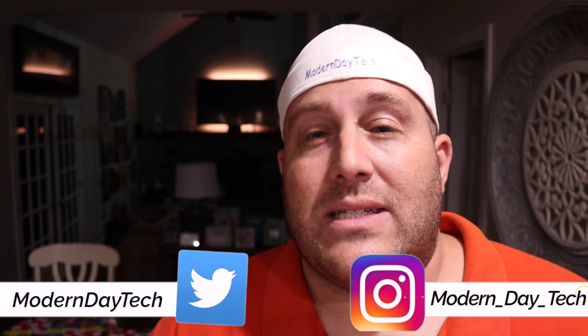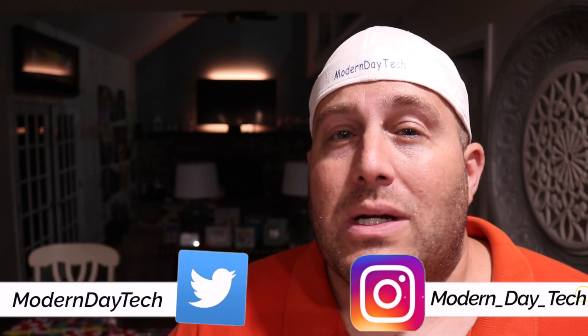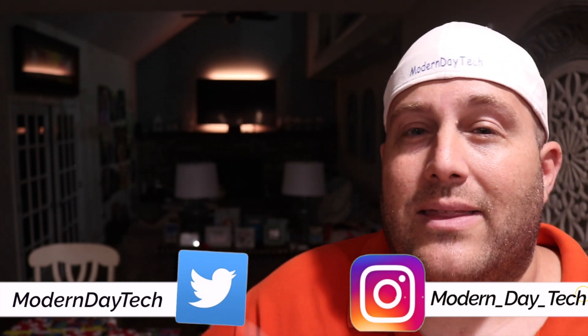If you guys want to see those videos, make sure you smash that subscribe button down below. If you want to see the next video in my HOOBS series, check that out right there. Thanks for watching — I will see you in the next video.